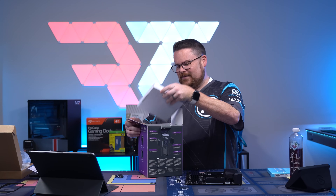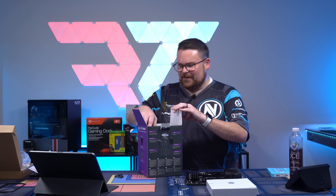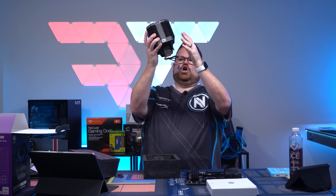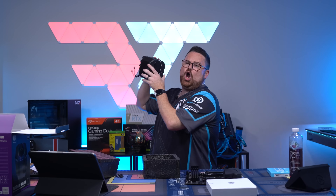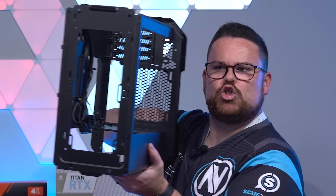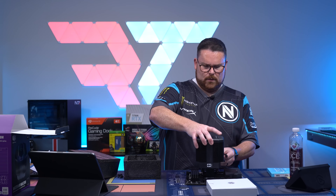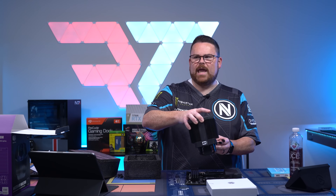The CPU cooler is massive. Ready? Here you go — this cooler is so funny. The question is: will this work? Oh, it works! It has clearance. We can put this on.